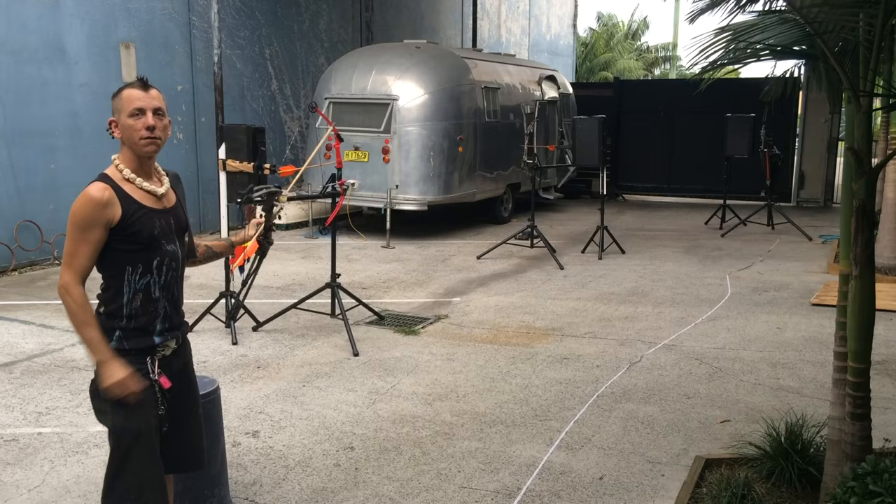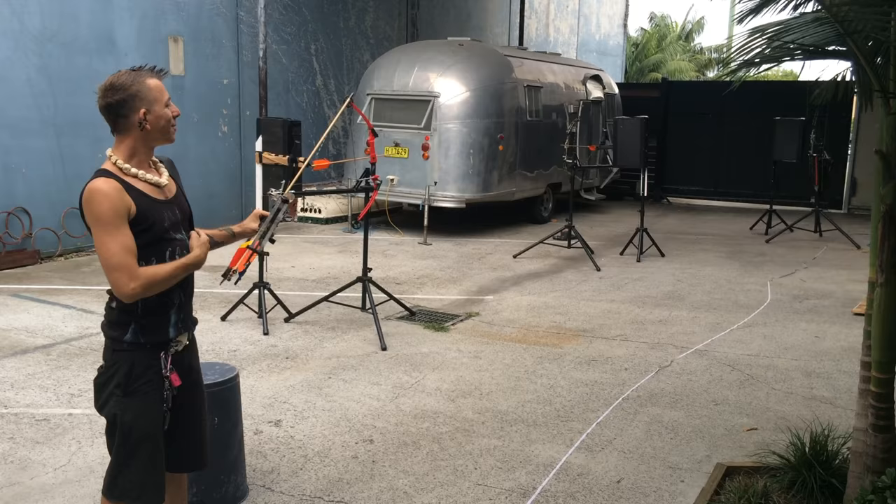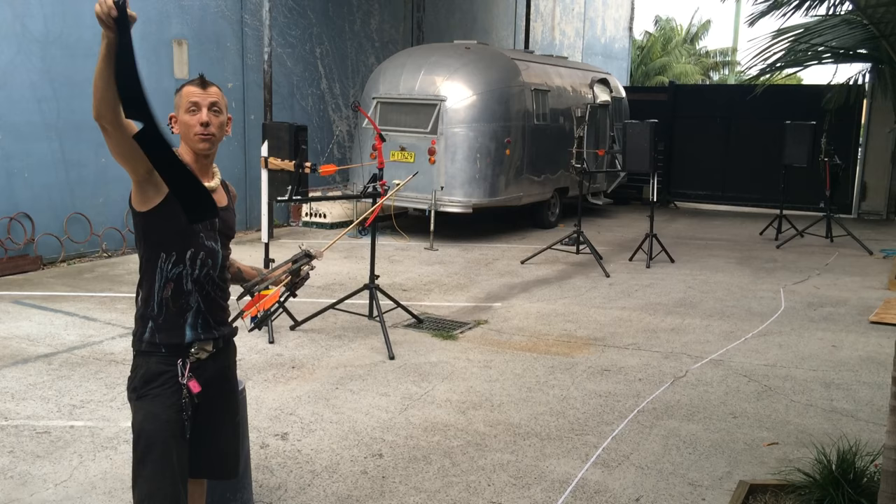The last arrow I'm going to attempt to dodge out of the way and catch with my bare hand. But that's not scary enough — I'm going to try it blindfolded. This is a thick leather blindfold. Wish me luck.